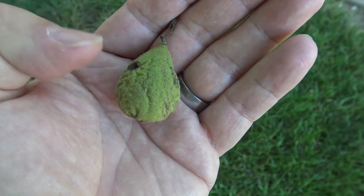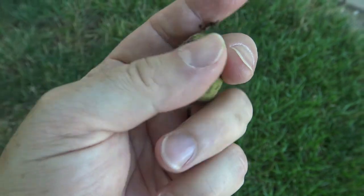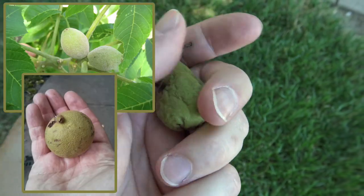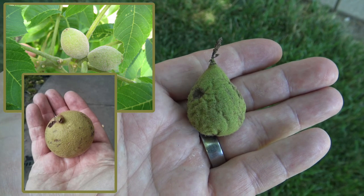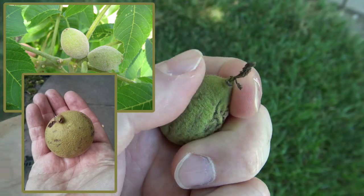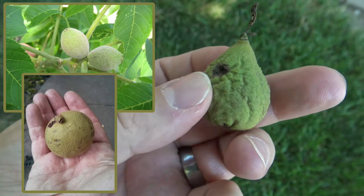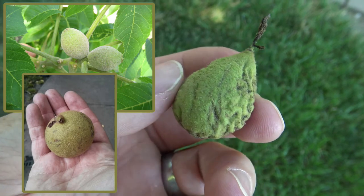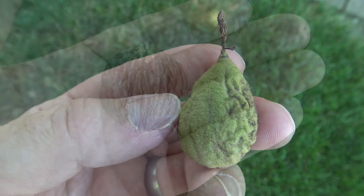The black walnut fruit comes out looking like this. This one fell off early so it's a little distorted, but it would be about a little bigger than golf ball size. While you can't get smell over video, if you rub your finger or thumb against it and then smell that, it's got a very distinct black walnut smell. And that's true of the leaves and the newest growth on the twigs as well.